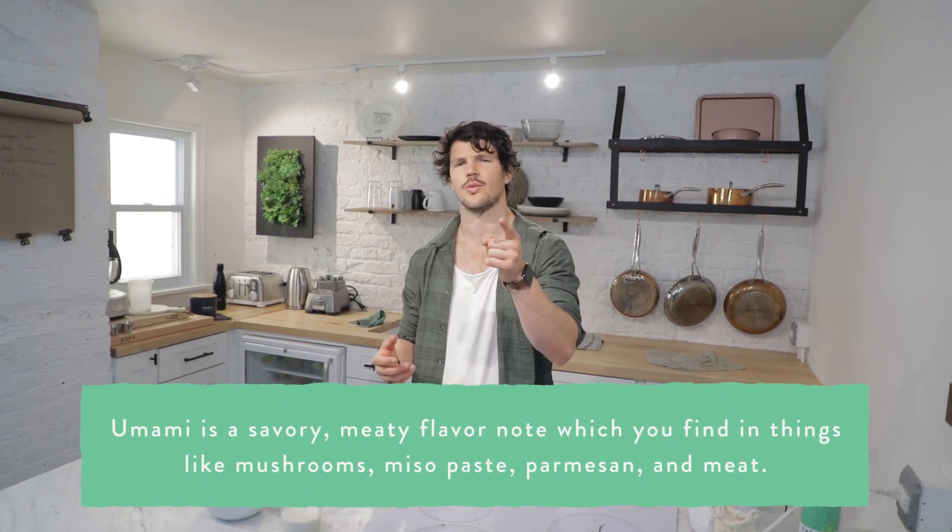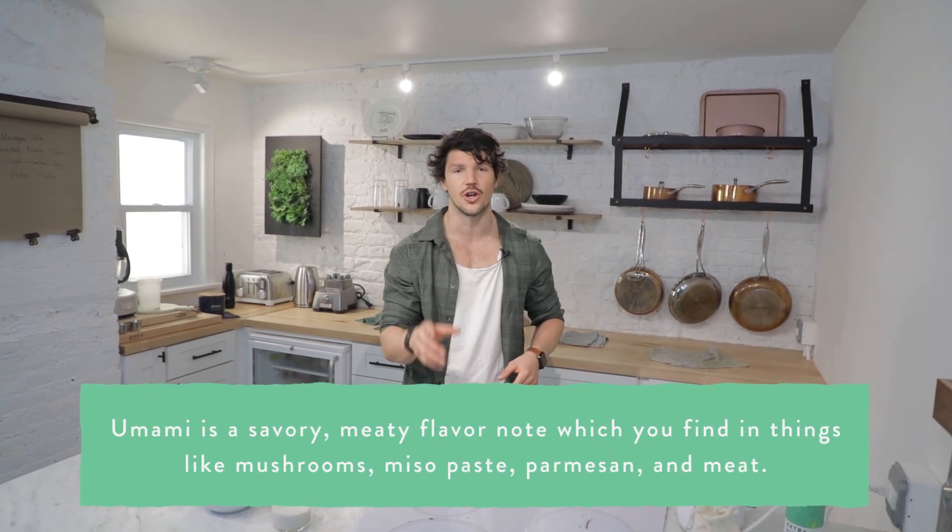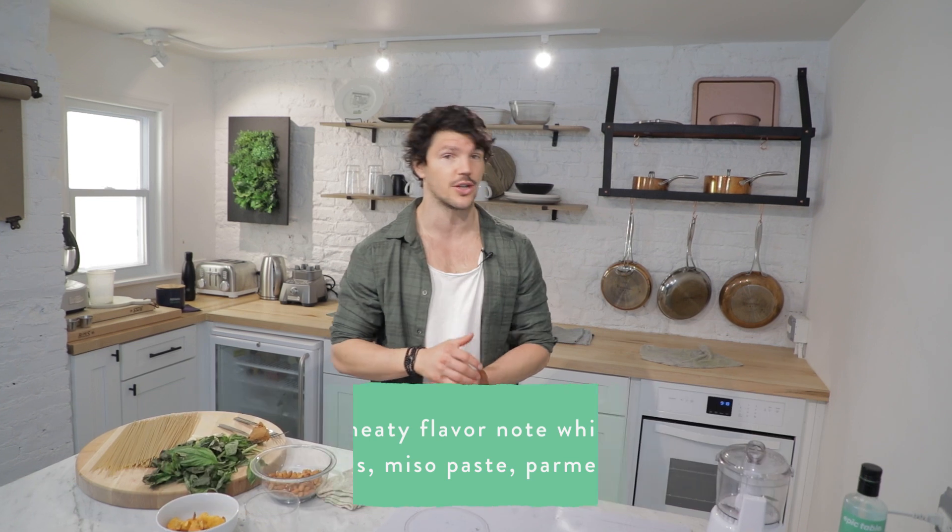What is umami? Great question. It is a savoury flavour note. You find it in Parmigiano Reggiano, even tomato seeds, mushrooms. It's a really nice, beautiful savoury note that really embodies a lot of our tasty wins. So integrating that along with our sweet, our salt, our bitter, and our sour is super essential.